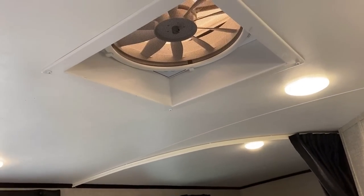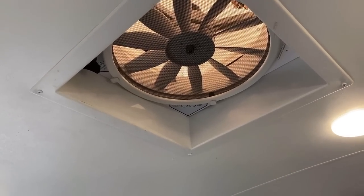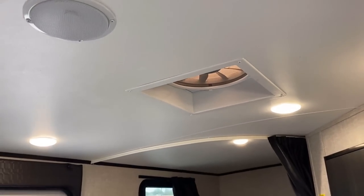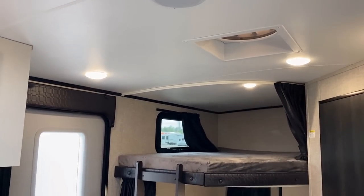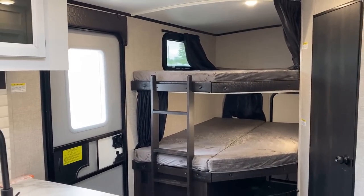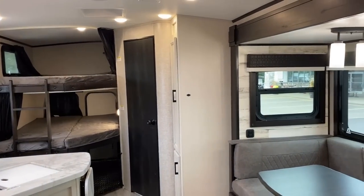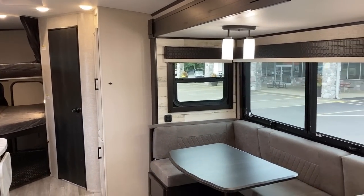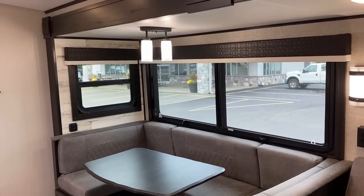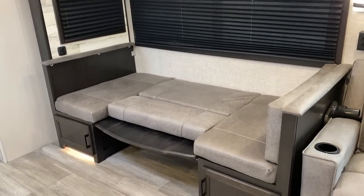We'll come back and look at this in cargo bunk mode, but first — a standard feature: if you're boondocking and want great airflow, or if you're cooking up a storm and the vent hood isn't keeping up, you have that XL vent fan — a multi-speed high-exhaust fan. You can force a five-mile-an-hour breeze through these frameless windows. The slide-side windows always have good airflow, and you also have privacy shades.